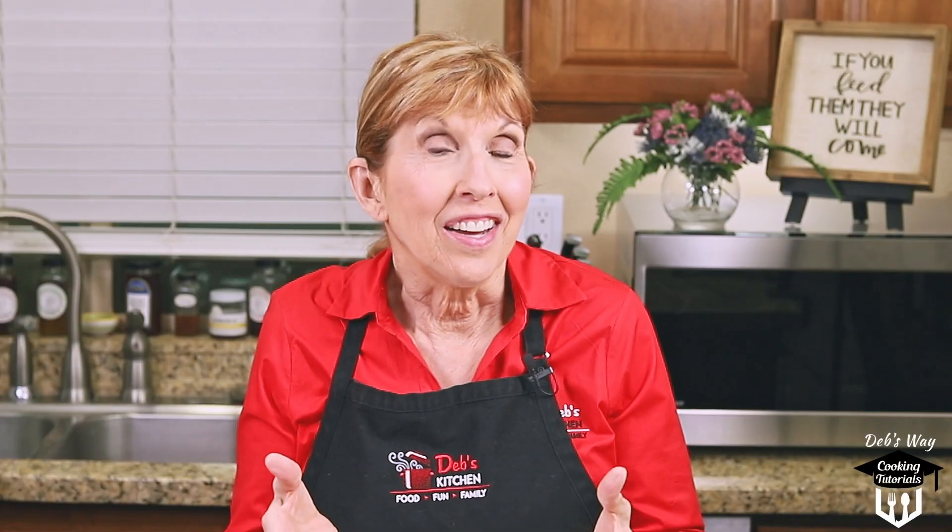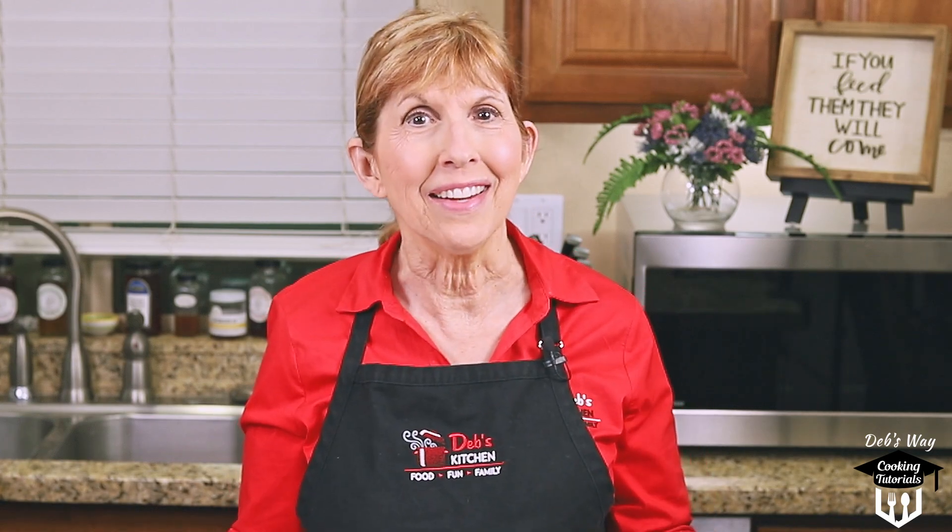Pasta sauce, salsa, tomato soup, even canning tomatoes all require the same ingredient: peel tomatoes. Today I'll show you exactly how it's done, and it's way easier than you might think. Come on in and I'll show you my way.